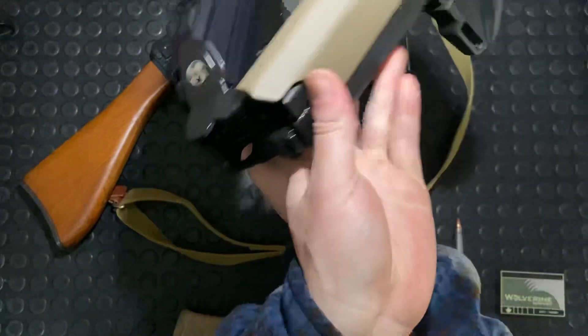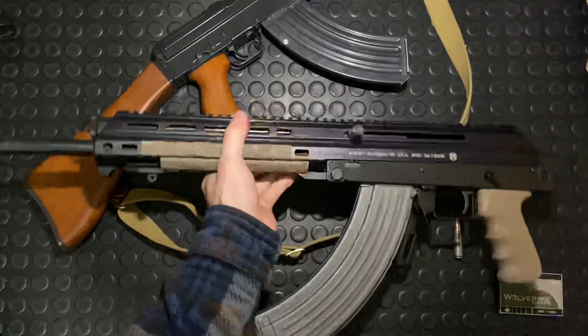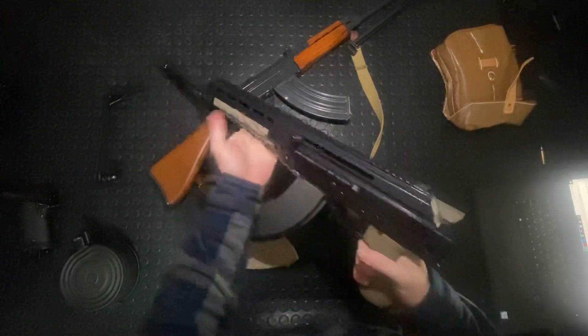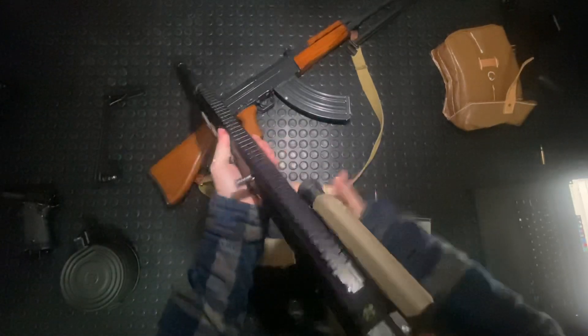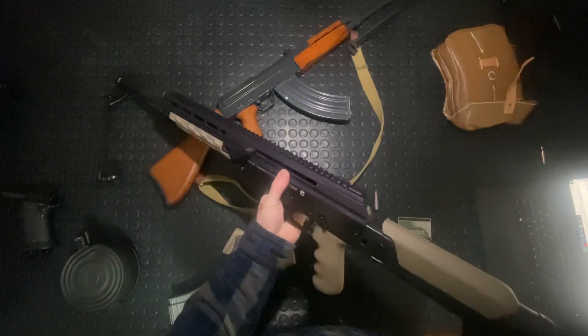It's got a folding stock — a Zhukov stock on there, pretty nice option. It's not like a mag-fed design changes things here. Cool gun — kind of has some Sig 550 systems in there as well. Just a really unique system overall.